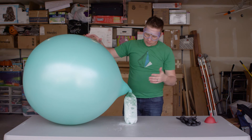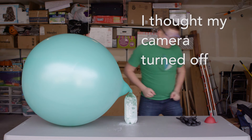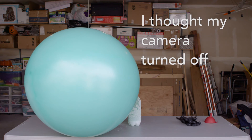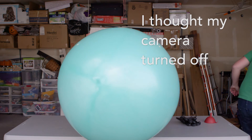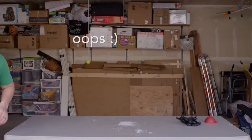All right, so it is super full — so full that it's pushing out of the nozzle here. What do you guys think?